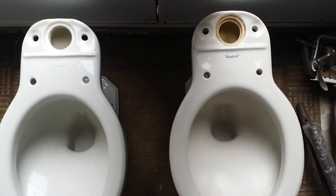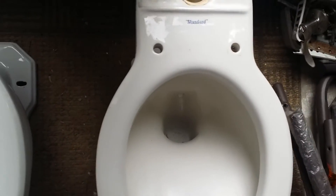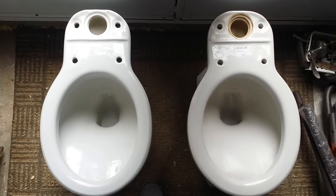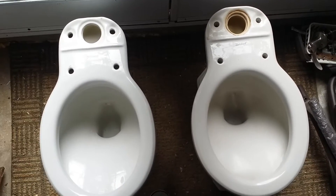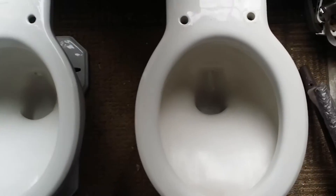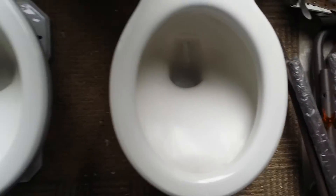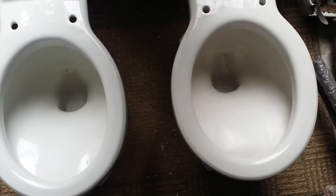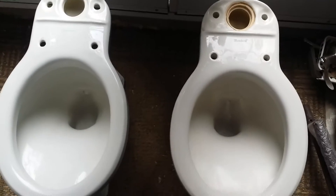I'm pretty sure they're the same length and size — exterior size. These ones still have the smaller mouth trapway design, not like the very later ones where it's wider, from what I've seen on other people's newer standard Compton toilet bowls.